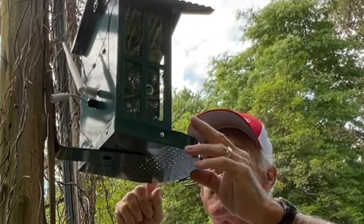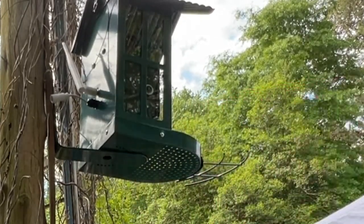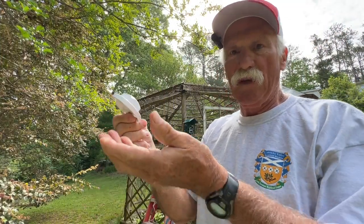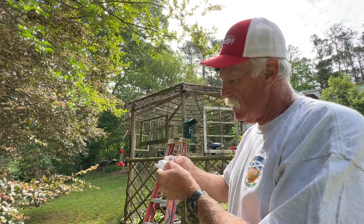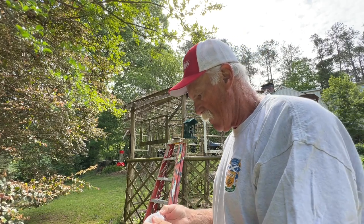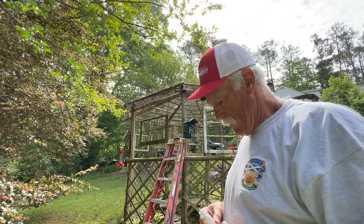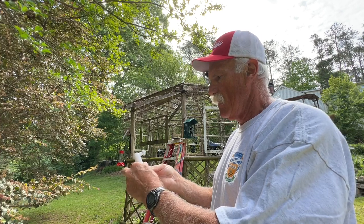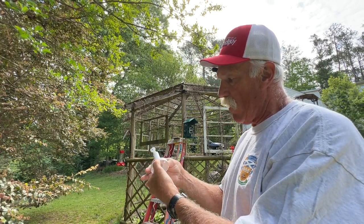This seems to be pretty sturdy. Let me get the solar panel up there. The solar panel mounts with three little screws they provide — that'll go into there. Easy enough, it's kind of self-explanatory. There are directions, but we don't need directions.